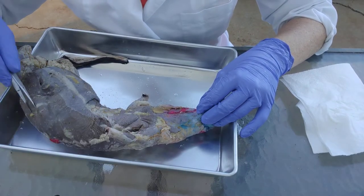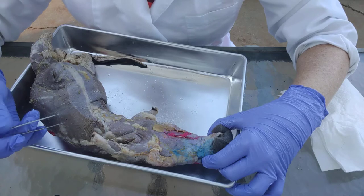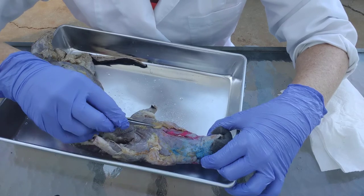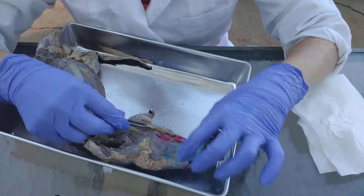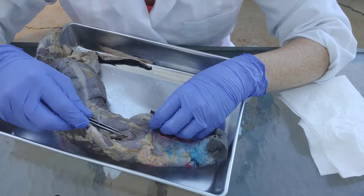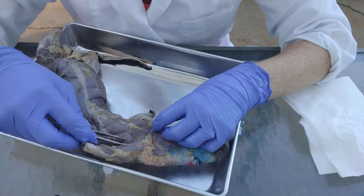If you look right here, our specimen — this is a mink — has already been skinned, so the skin is gone, but there's still a little bit of the hypodermis still stuck on it. Any time you see this yellow structure, yellow just means fat. If you feel the fat you'll notice it's very soft and has a different texture than the muscle. The muscle is meat, so if you have any familiarity with meat that you eat, that's what it's like.